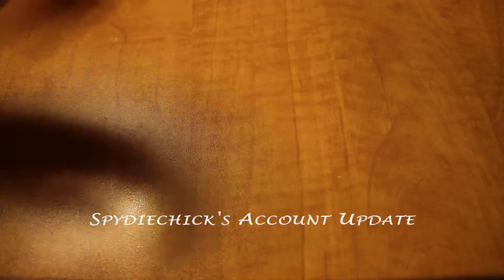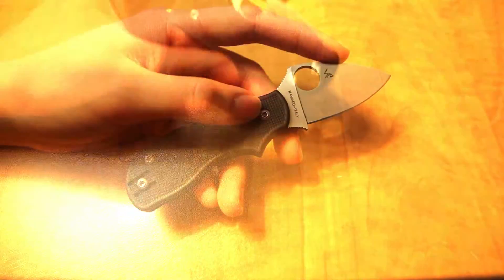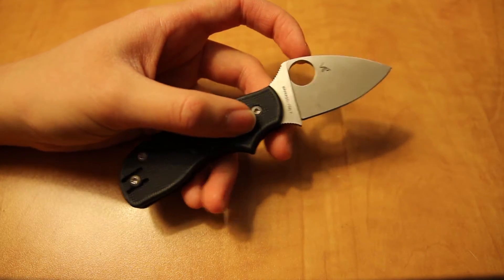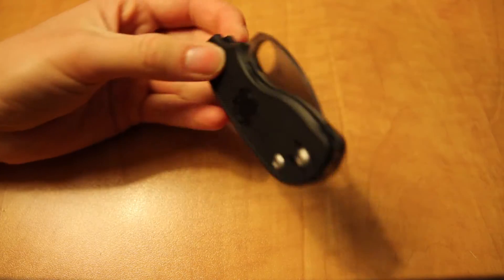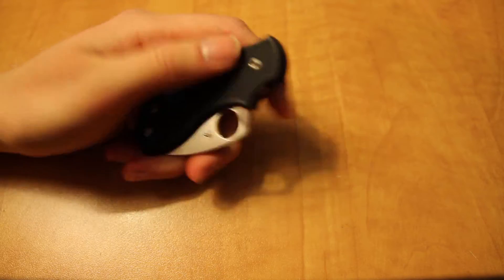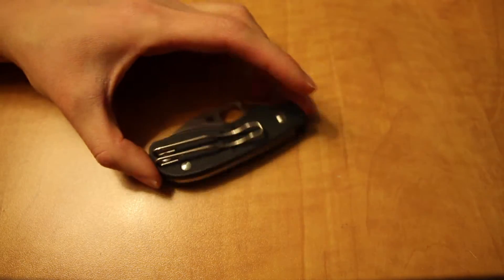Hi there everyone! It's getting to be that time of year again — it's the Christmas season. Hope all of you guys are doing well, and I wish you a very nice and happy holidays. So I thought today I'd do my first little account update video. The Spyderco Squeak is just one of the few things I've gotten recently that I'm pretty excited about, and I just wanted to share some of the things I'll be showing shortly on my channel.